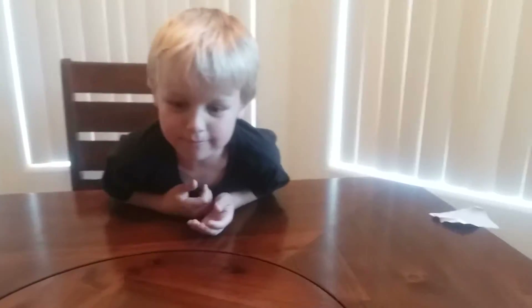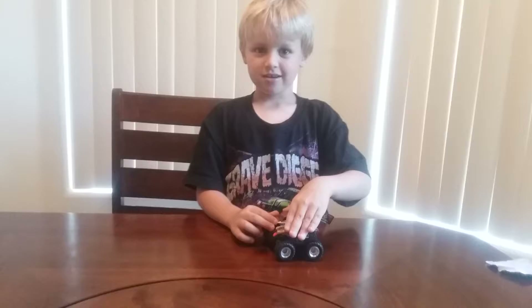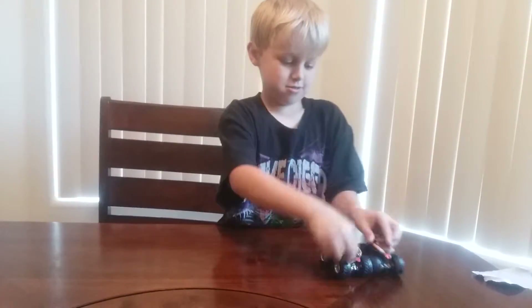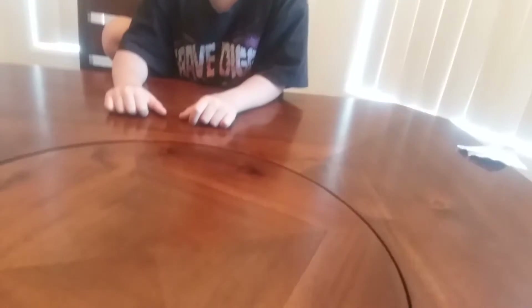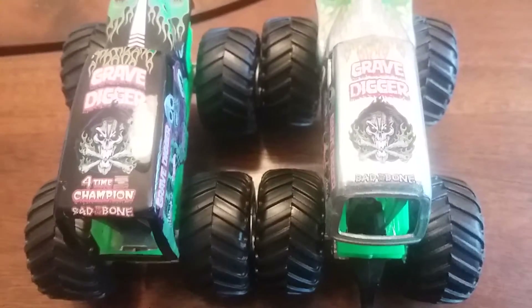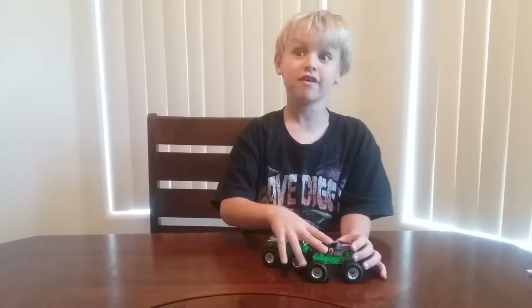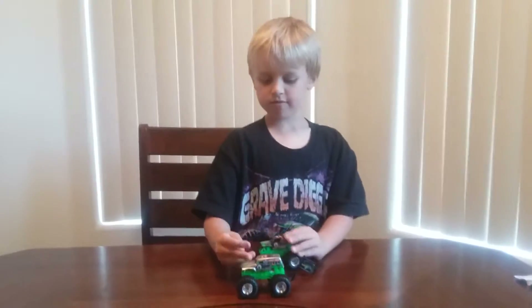Monster Mutt now. And then the championship one will be Grave Digger, of course - he's the main guy. He goes to every show. Ready, set, go! The old little one won. The old Monster Mutt won? Yeah, so he's the first old winner. This one says 'Bad to the Bone' - four time champion. I was so grateful that Joe won the show that we watched. He won the freestyle though, not the races. He did not even lose any of the races that he was in.